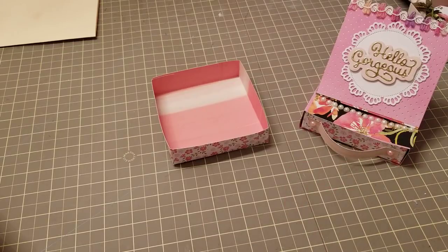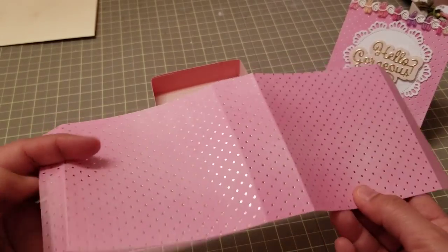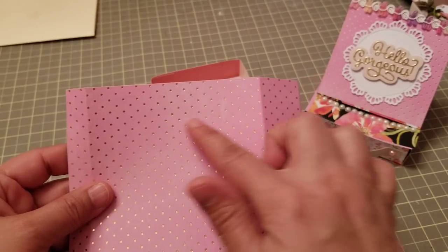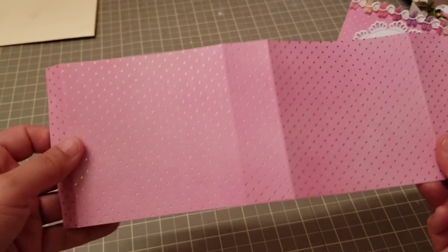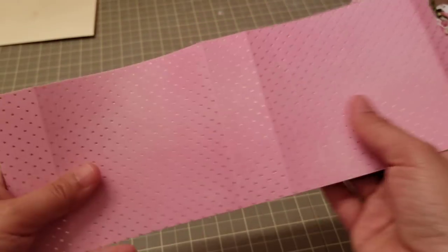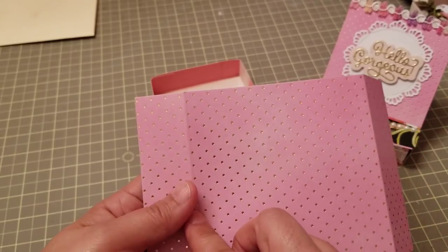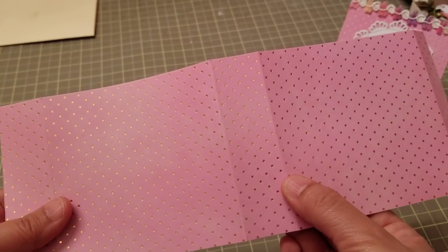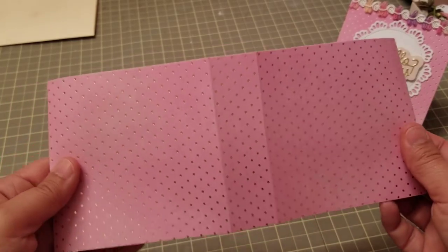For the band, you're going to need a piece of cardstock that measures 4 and 1/8 by 11 inches. We're going to score it — this way — at 1 and 1/8, 5 and 1/4, 6 and 3/8, and 10 and 1/2.